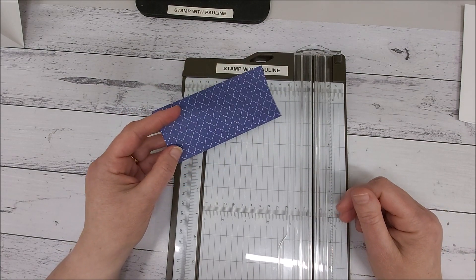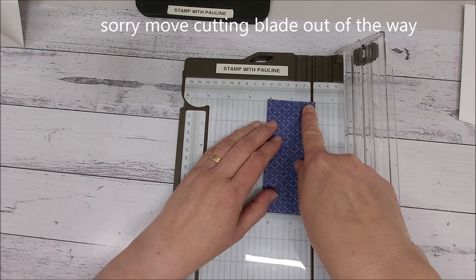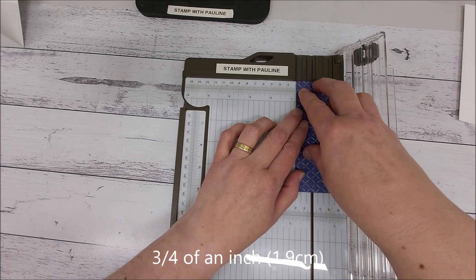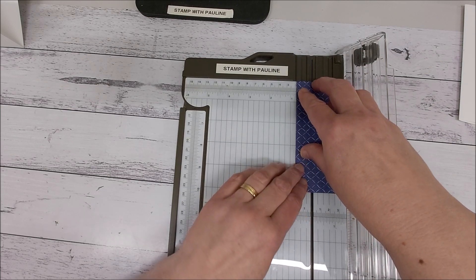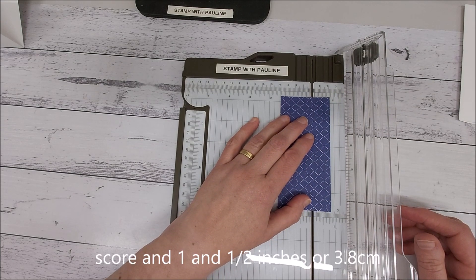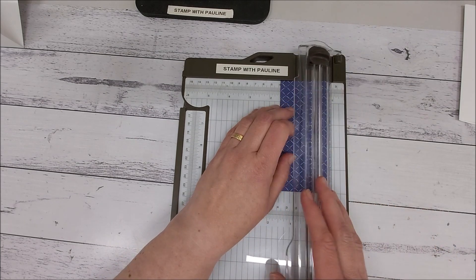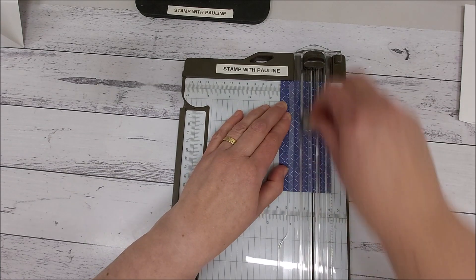Take this piece, move your scoring blade out of the way, and score on the shorter edge. Score at three quarters of an inch, which is one less than the two centimeter mark. If you've got the Stampin' Up trimmer, it's pretty much on that line. Then score at one and a half inches, which is 3.8 centimeters.